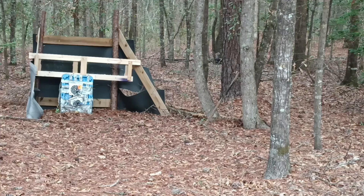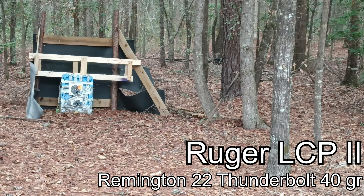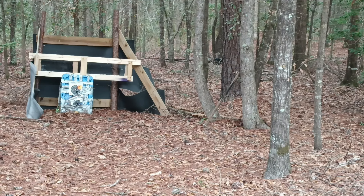Alright, going hot with .22 Long Rifle — 40-grain round nose. I'm aiming for the far left center. I'm going to be at a slight angle to the target so I'm not firing straight on. And that was a good hit — let's go check it out.